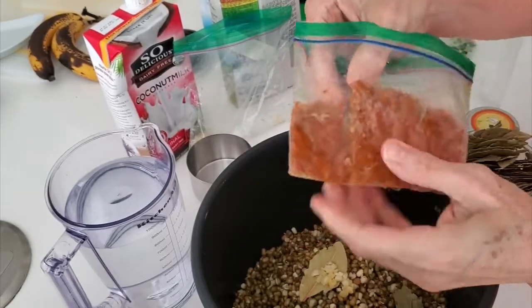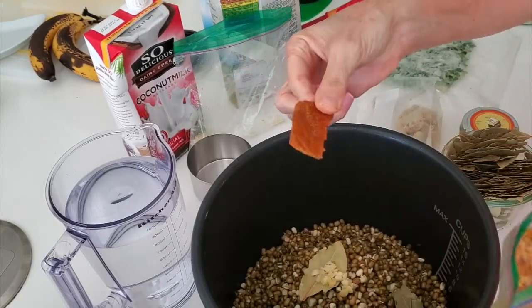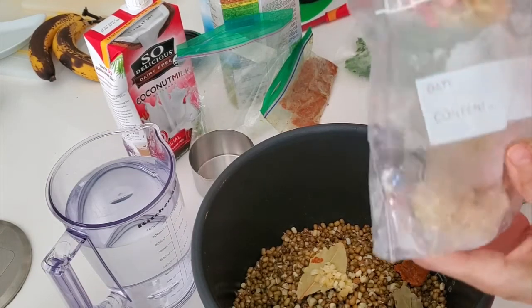Chopped ginger too — I usually freeze it in tiny ice cubes and keep them in bags. Some of them I put in airtight bags; I vacuum pack them.